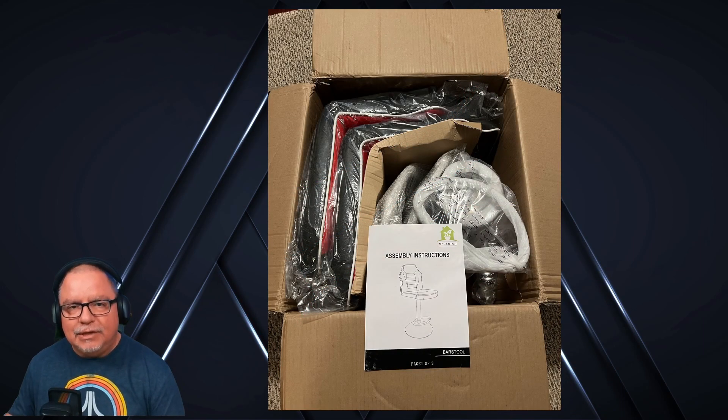Let's go ahead and see what it took to put this together. It came in a single box, not that many parts. I've got them laid out here so you can see: two bases, two gas shocks, two seat mounts, two seats, and two toolkits. Pretty simple situation there — easy assembly.